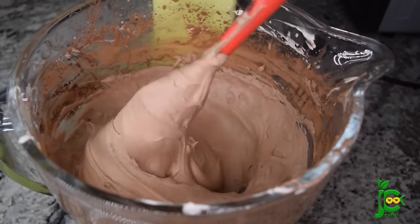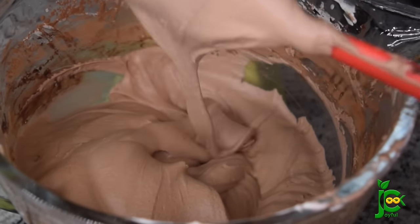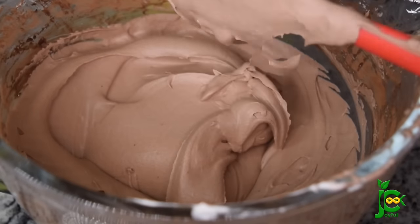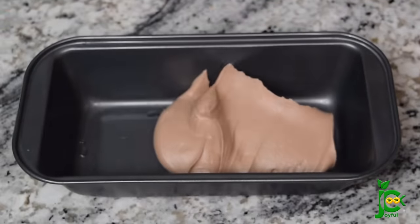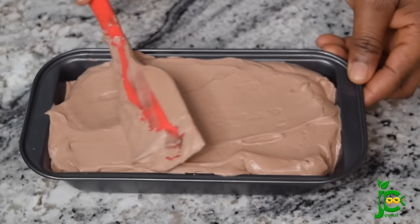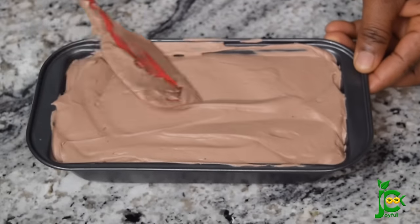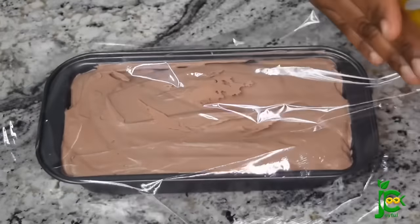Once everything is properly creamed, this is what it should look like — is this not looking good? Now I'm going to transfer it into a container. You can use a plastic container, a glass container, or even a bread pan like I'm using — anything that is deep. I'll add the ice cream in there and let it chill for six hours or overnight if you can wait. I waited four hours and had soft peaks, which is okay. I'll cover it with plastic wrap and let it chill in the freezer.